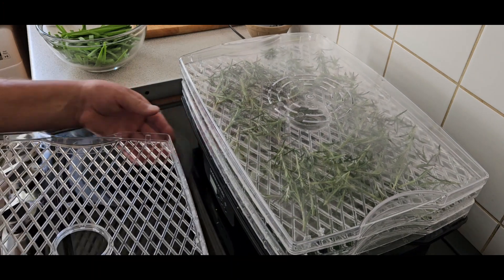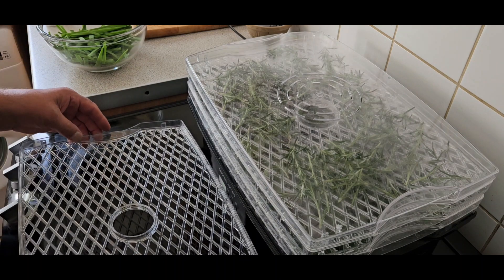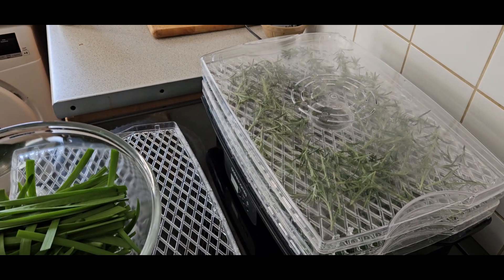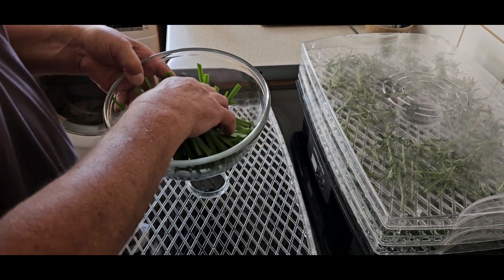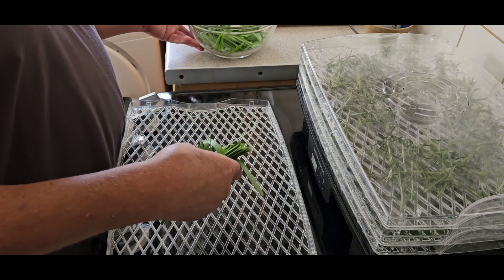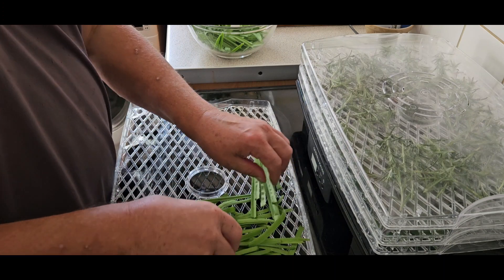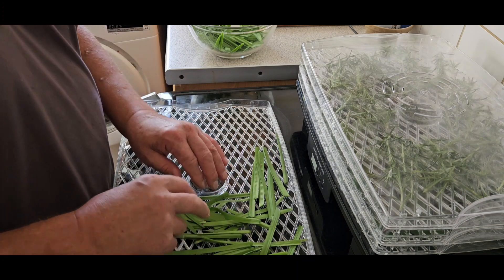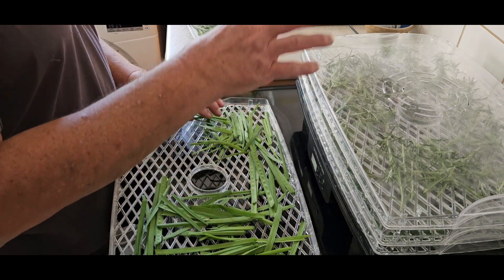All right, I've come back in and this time I've got another tray. I have got some garlic chives. Garlic chives — all I do is cut the plant off halfway down, then cut the leaves in half because they're very succulent, especially at this time of year with all this rain. Spread them out as best you can.